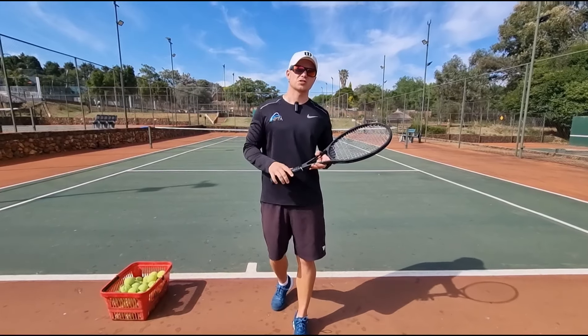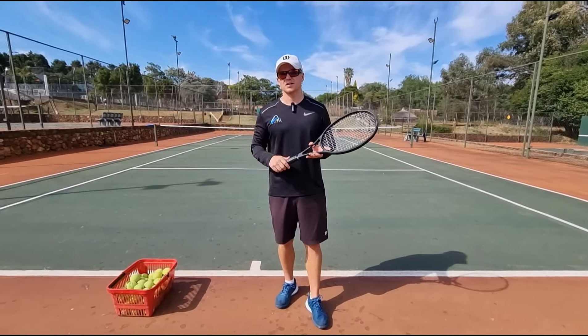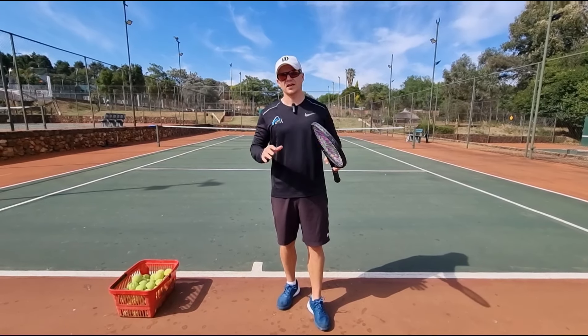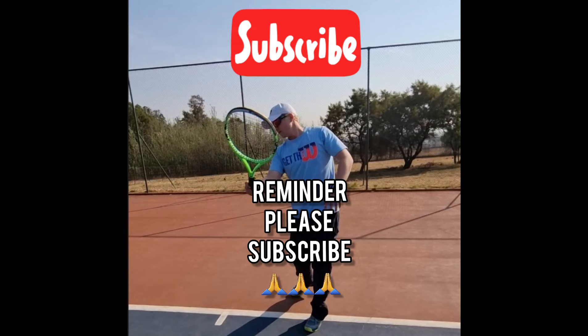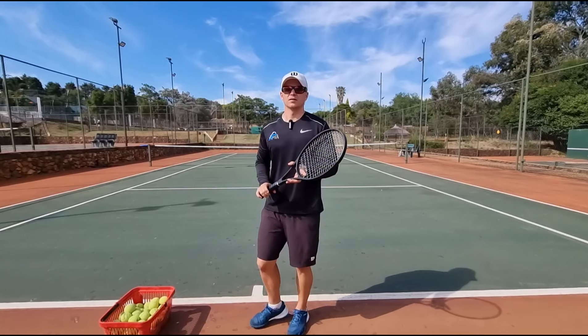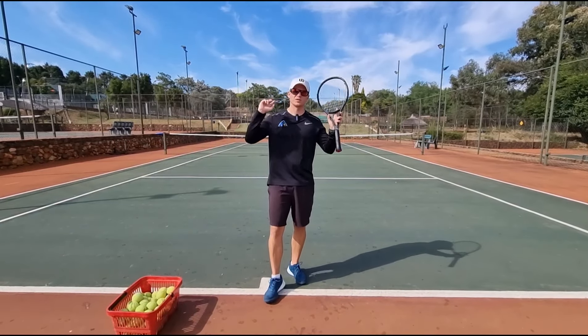Are you always hitting the ball out and long and you're just not sure why? I'm going to show you today three steps to help you keep the ball in and to stop you from hitting the ball out all the time. The first very common mistake that players make and the reason why they're always hitting the ball out...